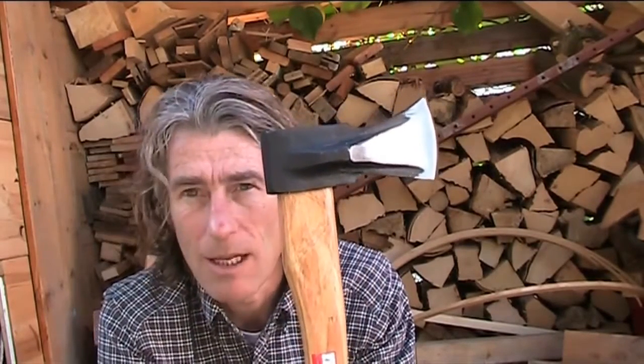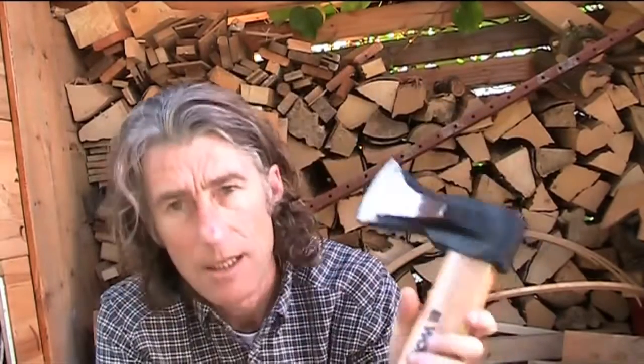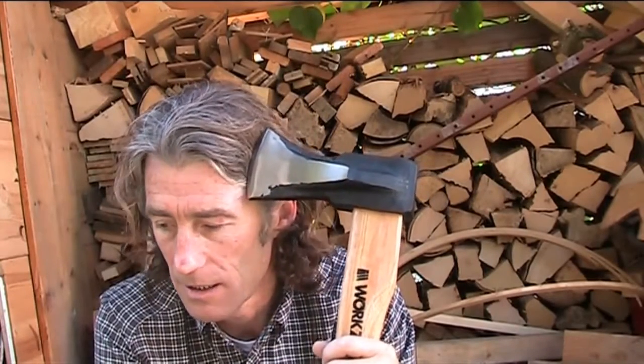But get it while the going's good, because the gravy train of cheap Chinese goods will be coming to an end soon. So stock up on axes and tools that you need to rely on yourself. So there we have it — the Aldi axe: nine euros ninety-nine, ten bucks. Not bad, eh?